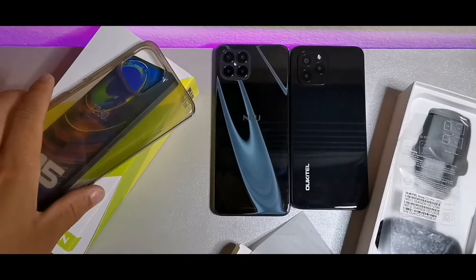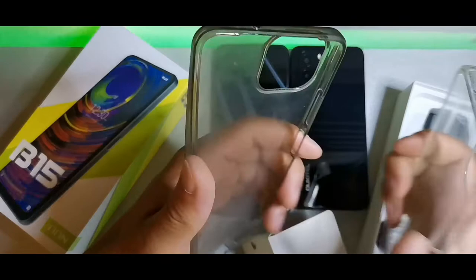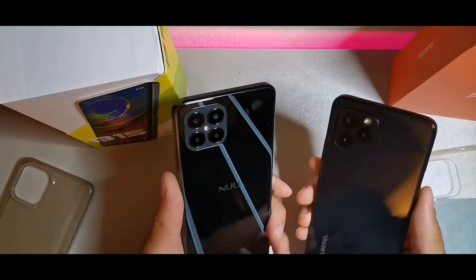You're also gonna get a smoky gray case with the B15 from New Mobile. I think that's pretty cool that they both offer really solid cases. This one is a little bit more flimsy though compared to the Alcatel one, which just feels a little bit more solid. But I really like the fact that they put cases in here.